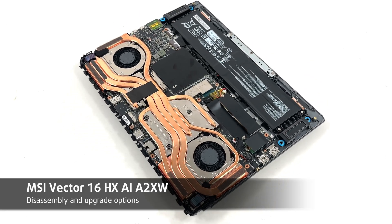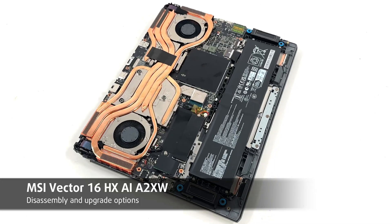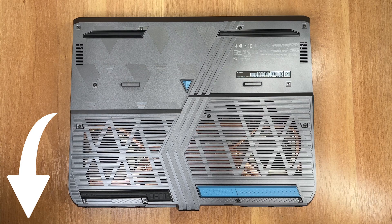Hello friends! Today we'll open the MSI Vector 16 HXAI A2XW. As always, you'll find everything about the laptop in our detailed text review on LaptopMedia.com. The link is below the video. Now let's start!